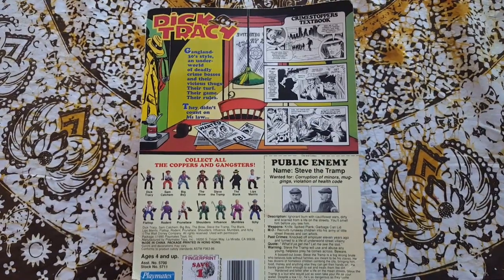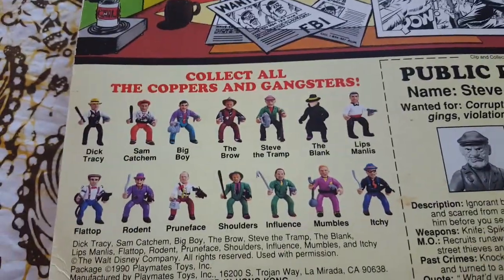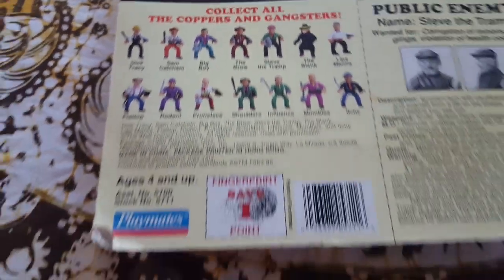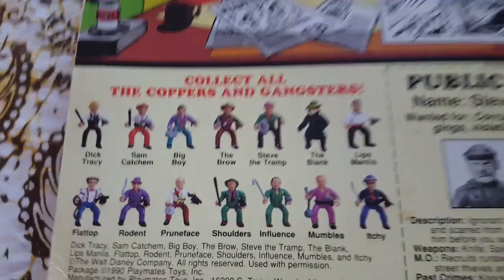This is kind of a cool line. I haven't met too many people who it's their favorite. Most notable by the blank, as you can see there — spoiler alert if you haven't seen this movie in the past 27 years — is actually Madonna.